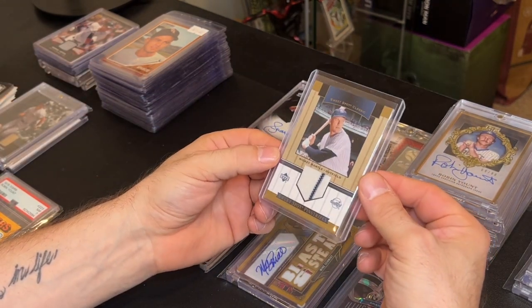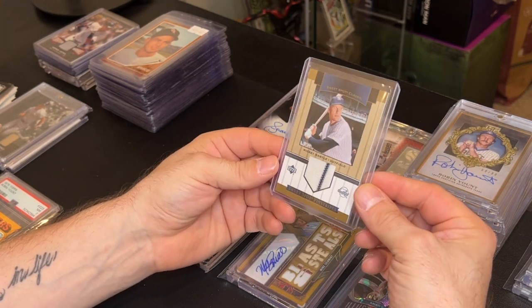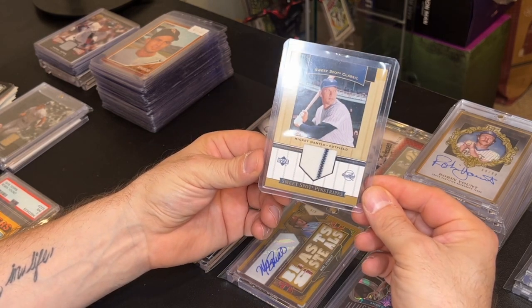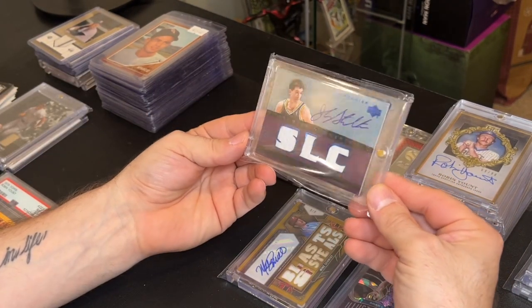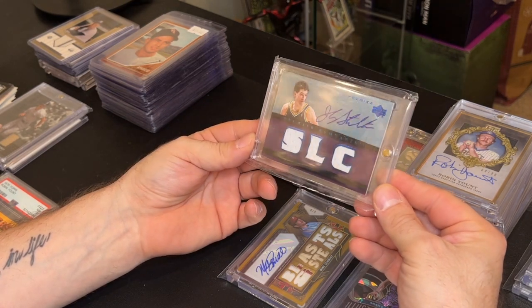I picked up this Mantle card with the stripe — just an awesome card. I paid 80 bucks for it and I can probably get about 120 bucks for it. If not, I'll keep it — it's a Mantle, a nice sweet-spot pinstripe jersey card.